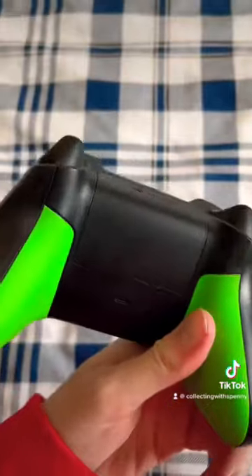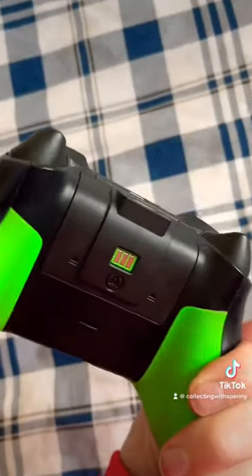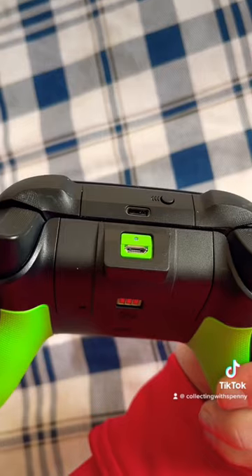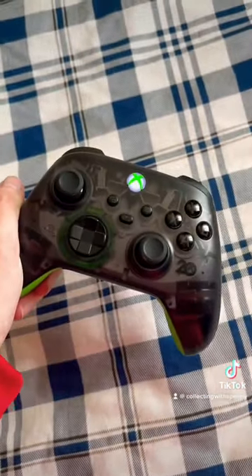This is what the controller looks like normally, and this is what it looks like with the rechargeable battery pack. The green matches perfectly, and this is how you charge it, just with that green little port right here. And that's it.